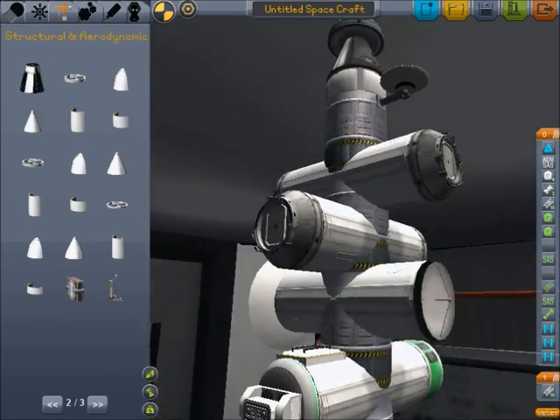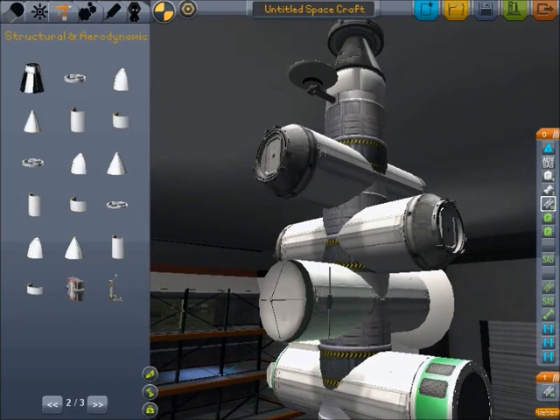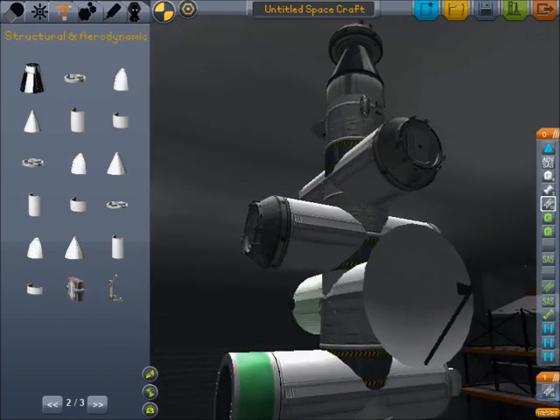Same thing here. On this one we've got a tiny antenna, one of these antennas that you don't have to point anywhere, and we've got a giant interplanetary dish on this side.